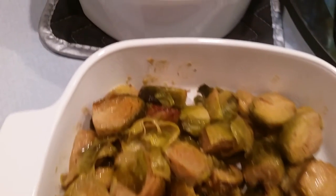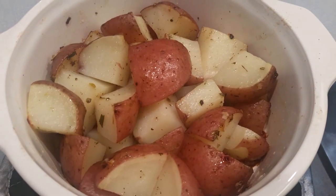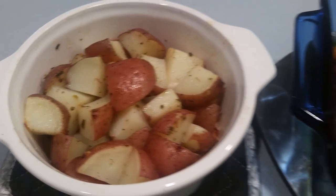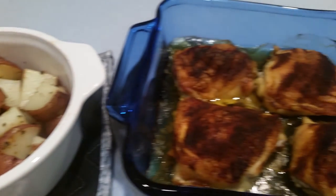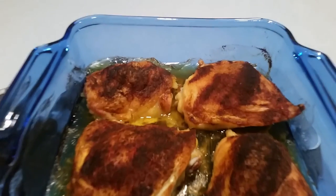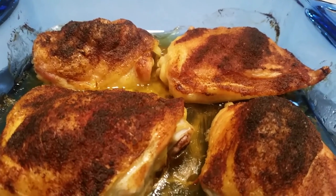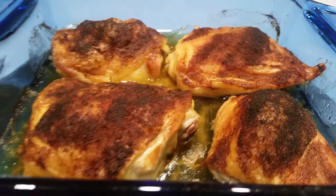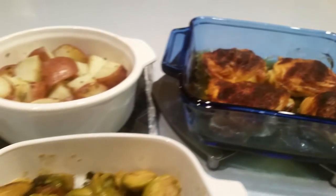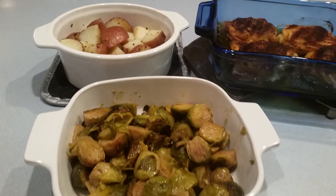I served it along with some baked red potatoes and fresh cloves of garlic with a dash of Italian dry seasoning, along with baked chicken using a rub by Kinder's called tequila lime barbecue rub. This was definitely an easy and delicious way to cook Brussels sprouts — if you try it, let me know. Enjoy!